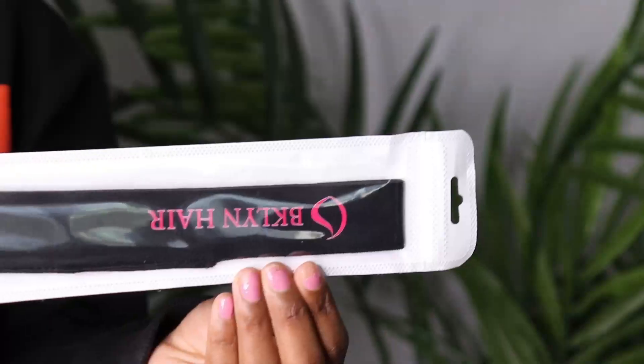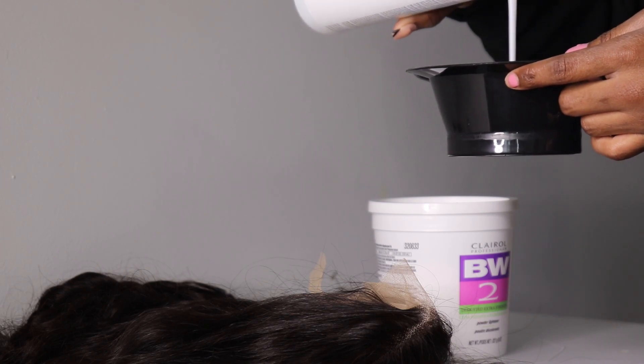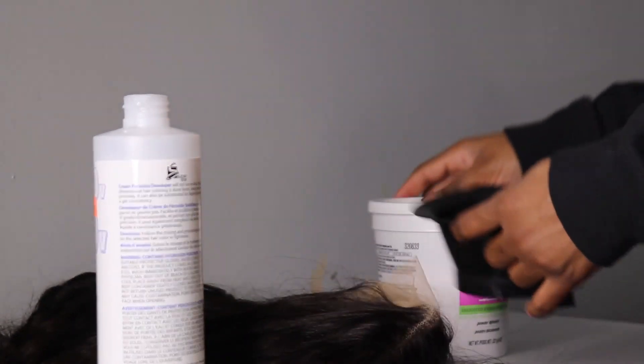So I'm just going to be showing you guys. Also when they send you the hair, they will give you like a headband. The volume that I used was volume 40. I like to use volume 40 because the 20s and the 30s take way too long in my opinion.